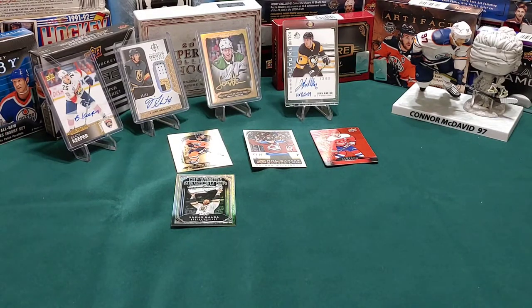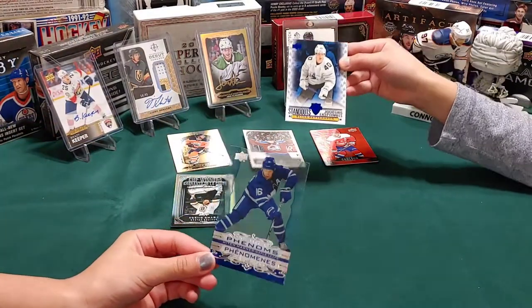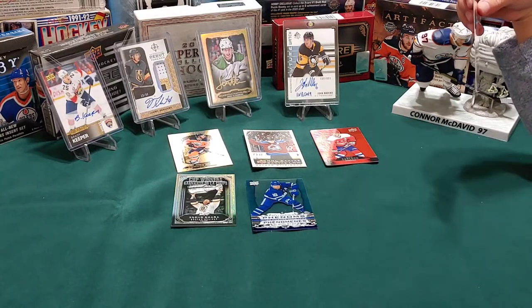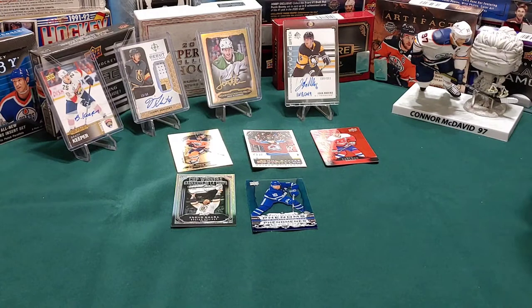I'm gonna try and keep up with you guys. Just so you both know, I'm throwing all the wrappers on the floor and you guys get to pick them up after. We got a clear cut of Mitch Marner - that's a nice one. Sweet, we'll put that right there. It's Elias Pettersson - one of these standouts.